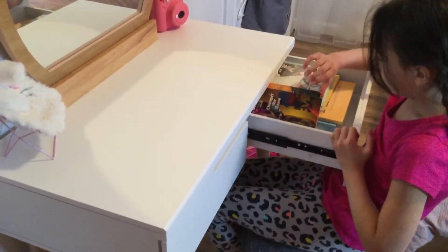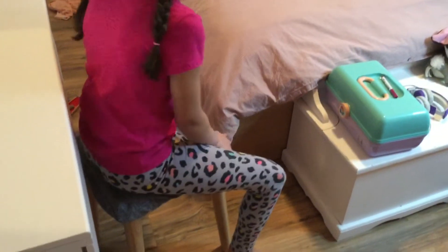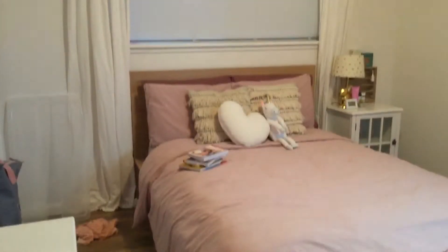And here we've got some of my favorite books. We might rearrange some stuff, but right here is just the chair. This is my little cover, but we're thinking about getting a rug.